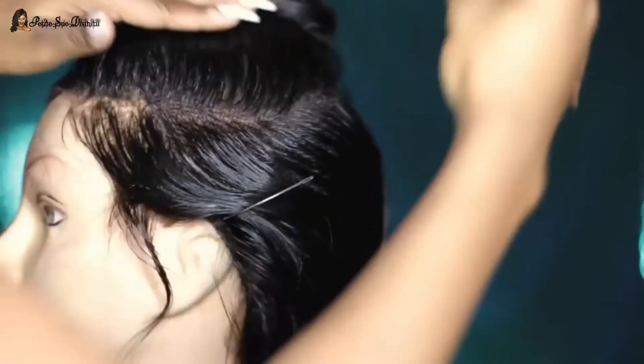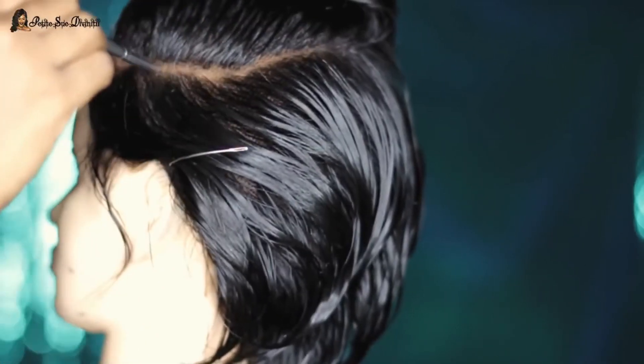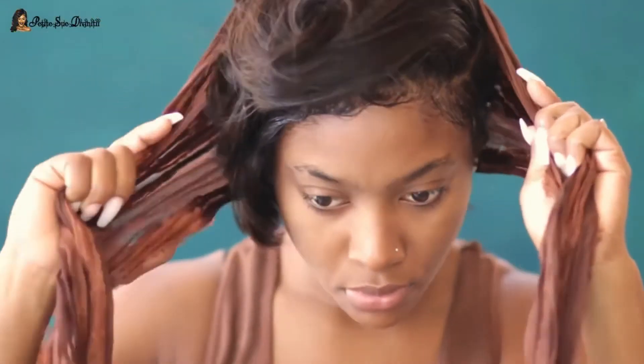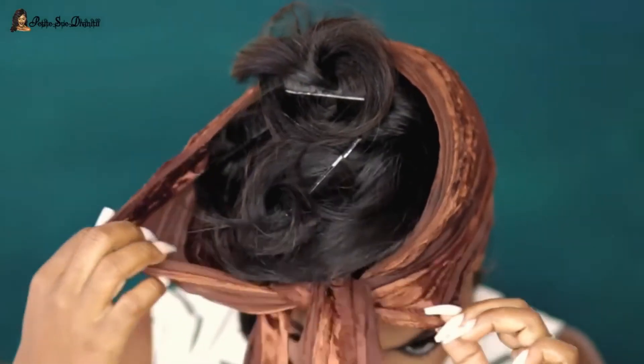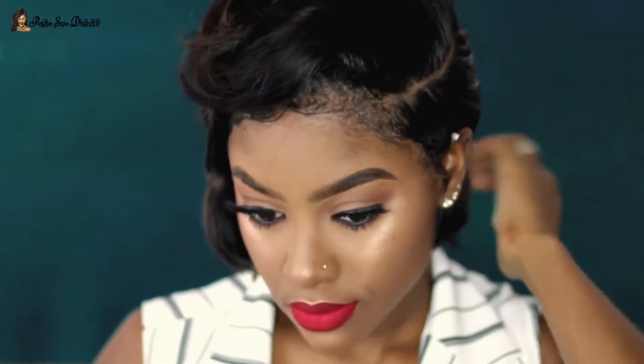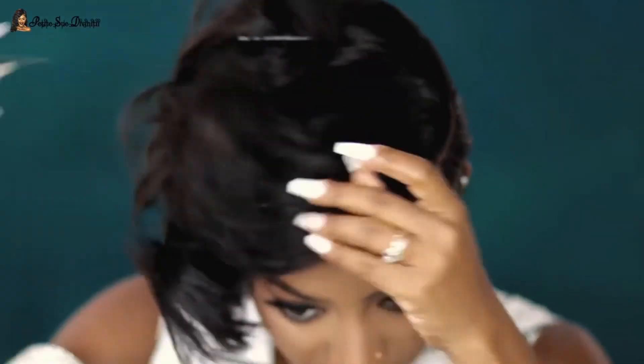For the parting, I went in with some face powder to make things a little bit more pronounced. I was tying it down on my head after applying it to make sure it took the shape of my head a bit. Then I did my makeup and came back to finish.